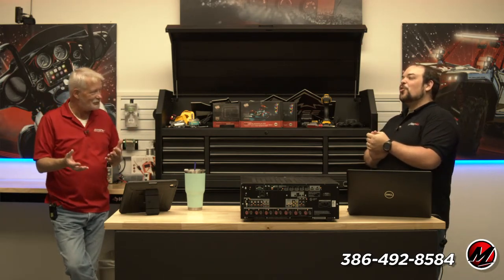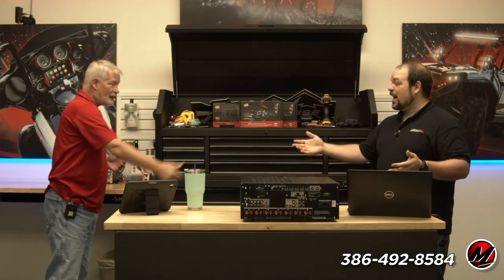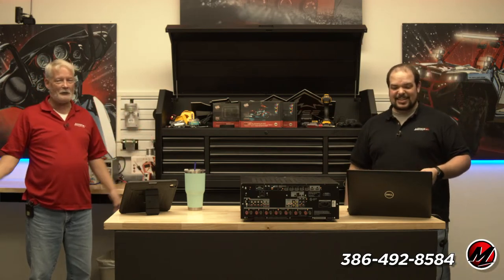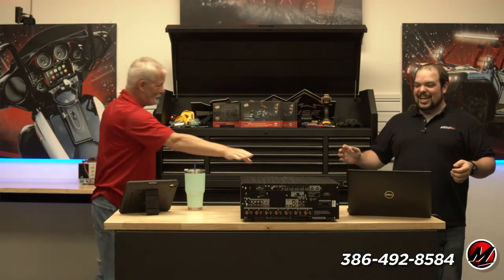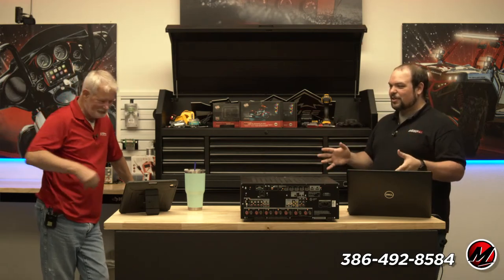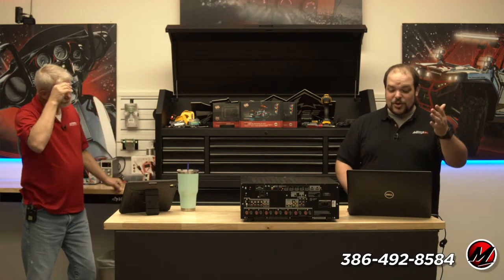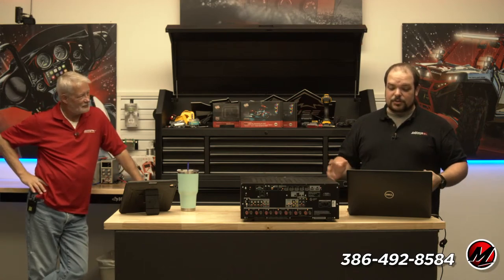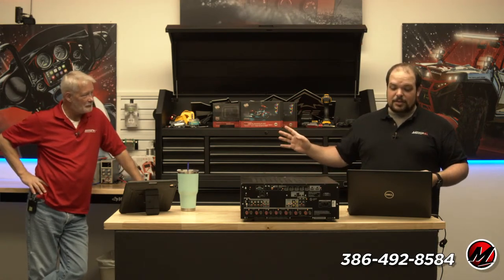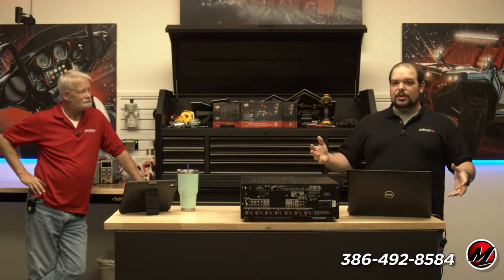This conversation about separates vs. AVRs is one we have a lot with dealers. Right now the real issue is inventory — what's in stock. I'm doing an AVR episode in the midst of an AVR drought. Michael is saying the $2,500 AVR is a rarity, and with decent power amps in that price band he would not buy a receiver — and we're agreeing.